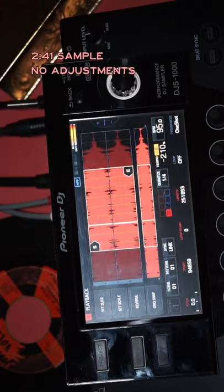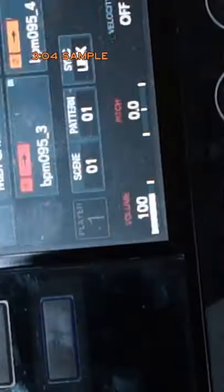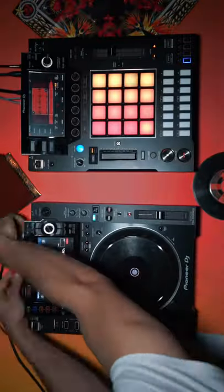The 2:41 sample is good as it is. The 3:04 sample, you need to copy and pitch down two semitones. Now here's the slices together to make Otis.